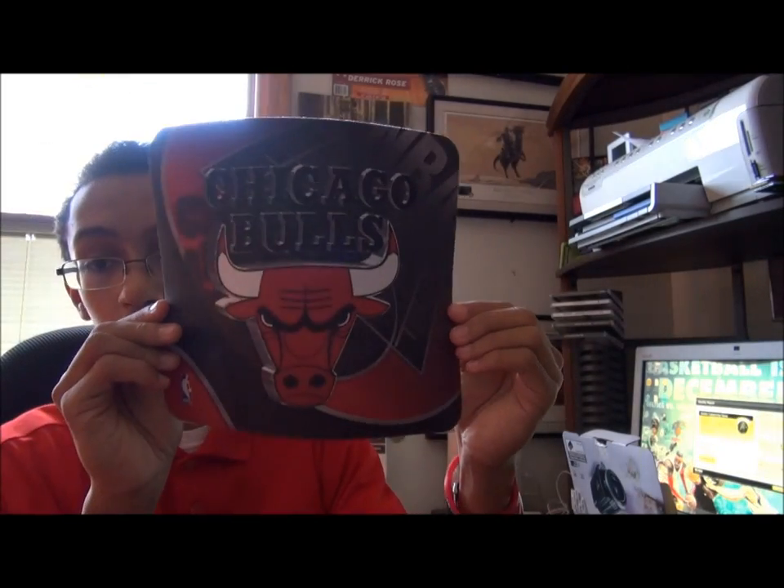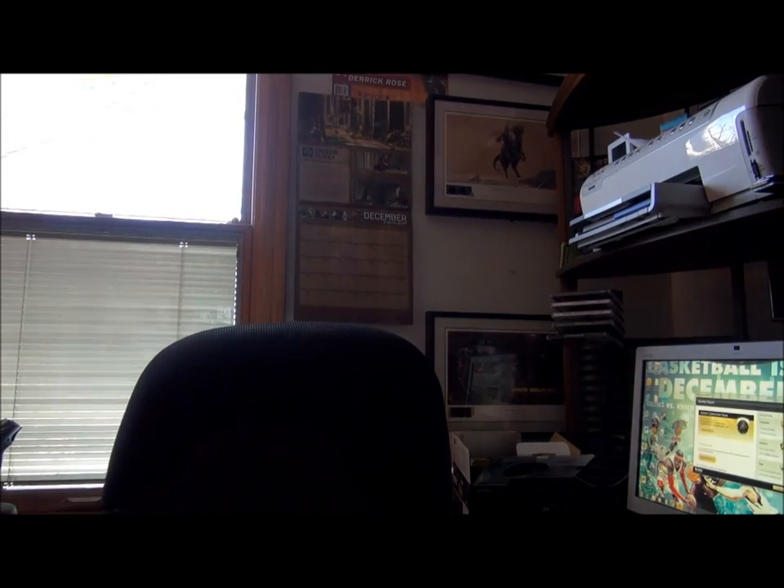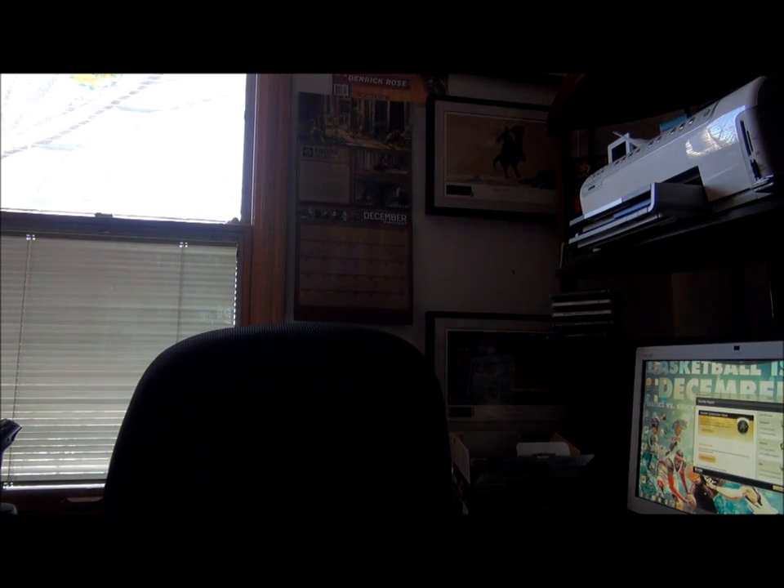Got some different things to go through. First off, I got this a little bit early — Chicago Bulls mouse pad. Gonna set this down over here, back over to my computer. Pull some stuff closer over here so I can access it better.